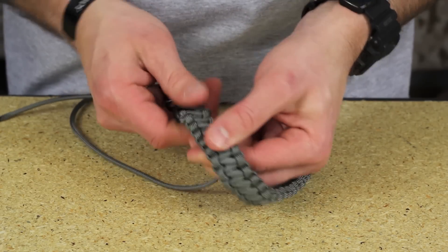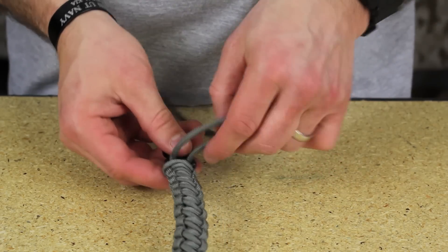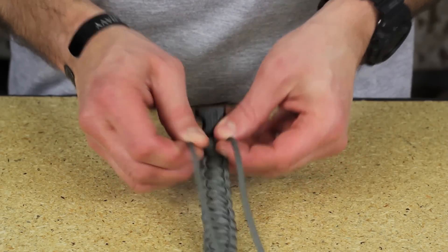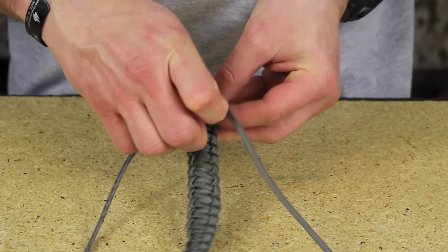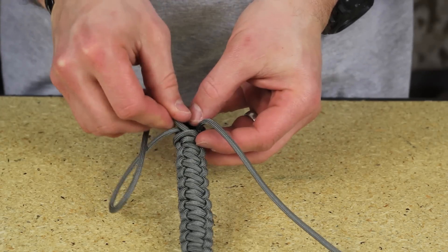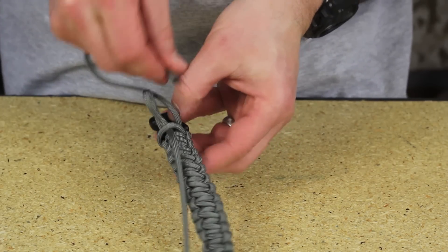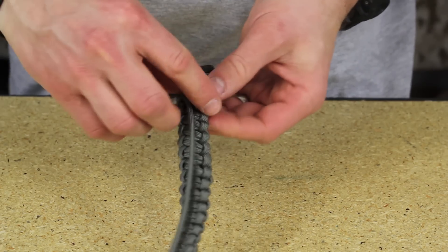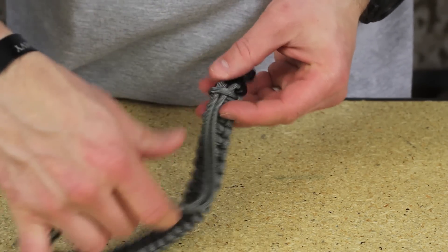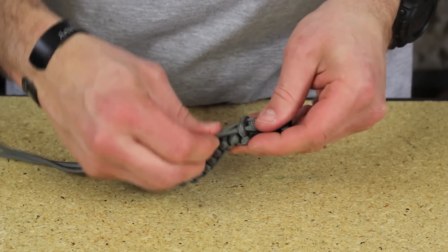So that's what you're left with on this side, and you'll see that on the back we've got our two strands that come through. What we're going to do is open up this loop right here and feed these strands through, just like this. You can tweak and tighten it up a little bit as needed.